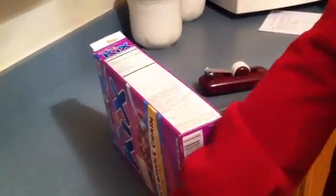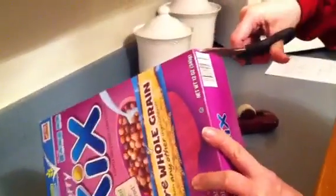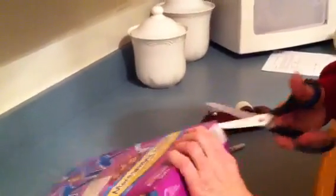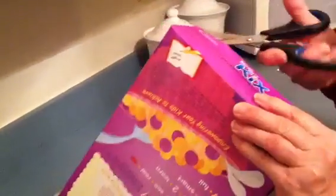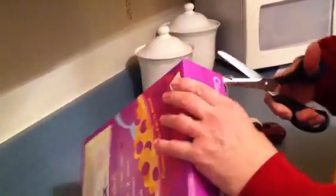You then need to cut off the bottom like this. Carefully.